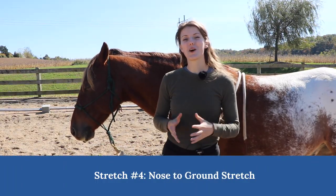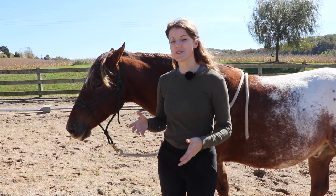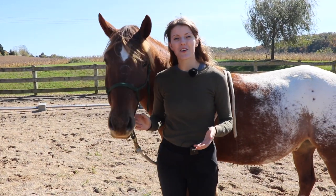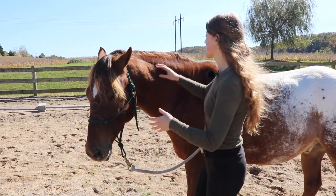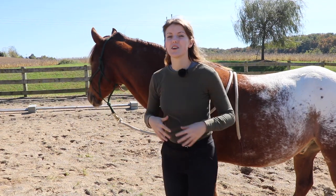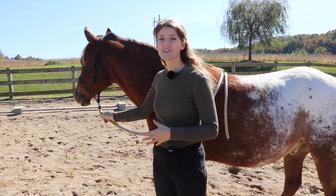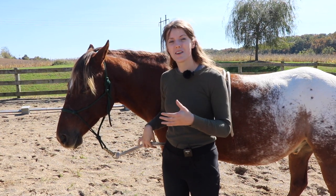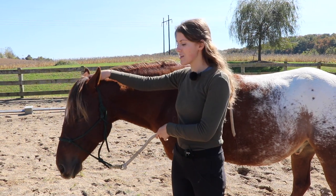Our next stretch is called the nose-to-ground stretch, which we do in a lot of our videos. Horses were naturally built to have their heads down grazing all day long, but in today's world they usually have their heads up eating from a hay net or a round bale, which causes tension in their withers and their back to hollow out. This stretch helps stretch the topline as it should be and also releases tension in the neck and withers. If a horse finds this stretch hard, it means they may have tension throughout their neck and withers.